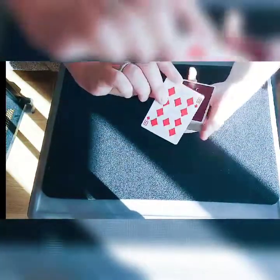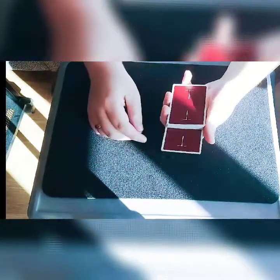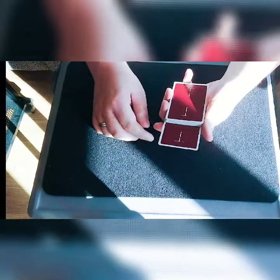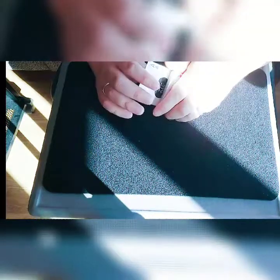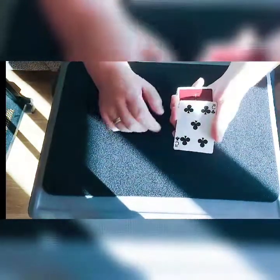So the way that looks at performance speed would be like this: you take a double, place it anywhere in the deck, that's the action performed — and you have the ace there instead.